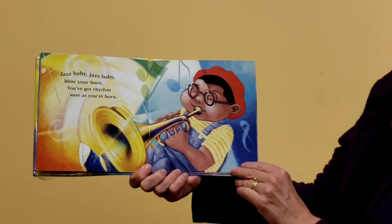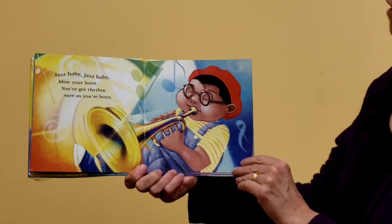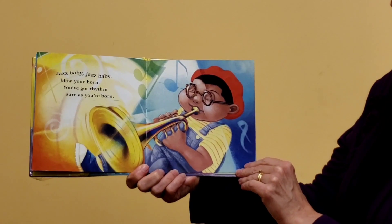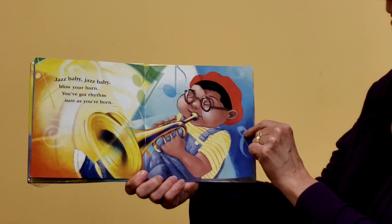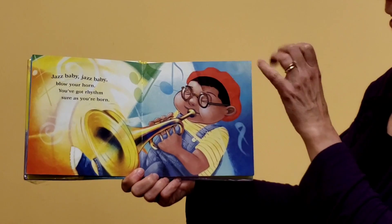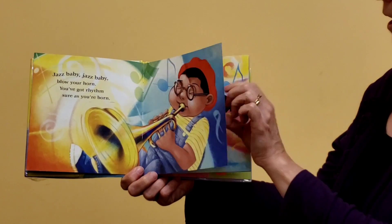Jazz Baby, Jazz Baby, blow your horn. You've got rhythm, sure as you're born. Oh, he's playing a trumpet. Can you pretend to play a trumpet? You've got to wiggle your fingers and blow as hard as you can to make that music.